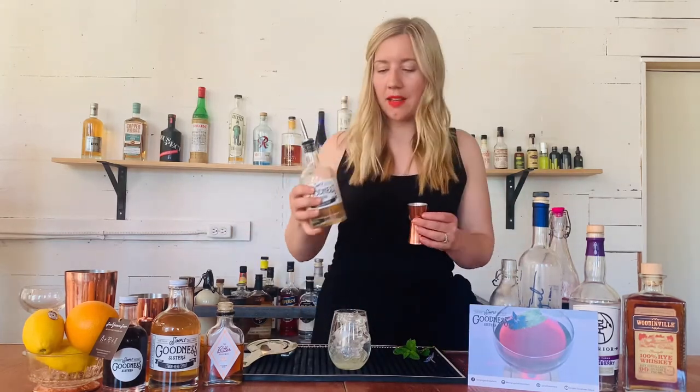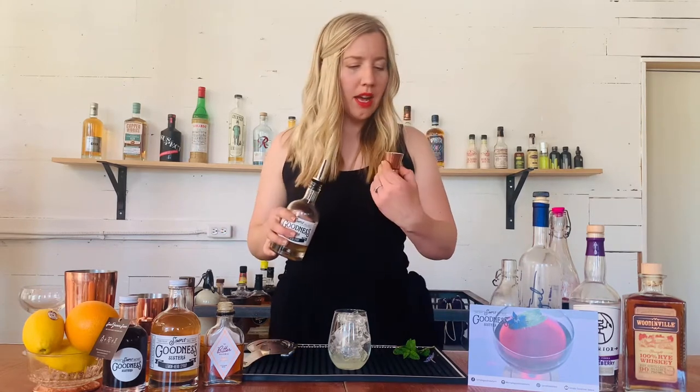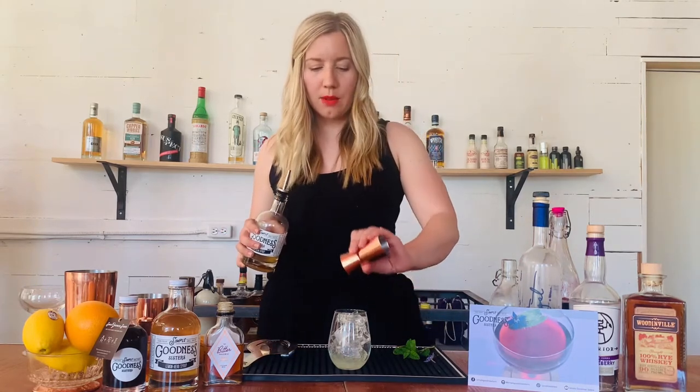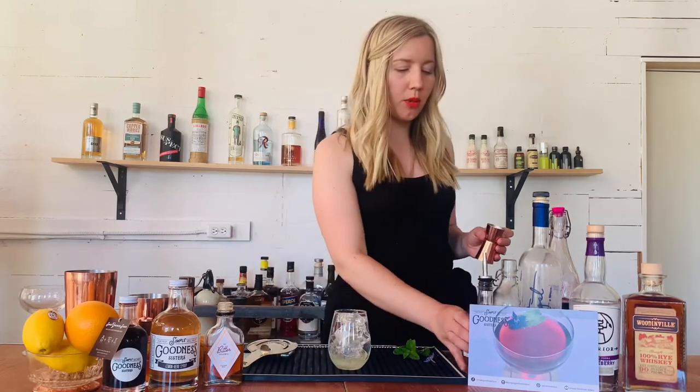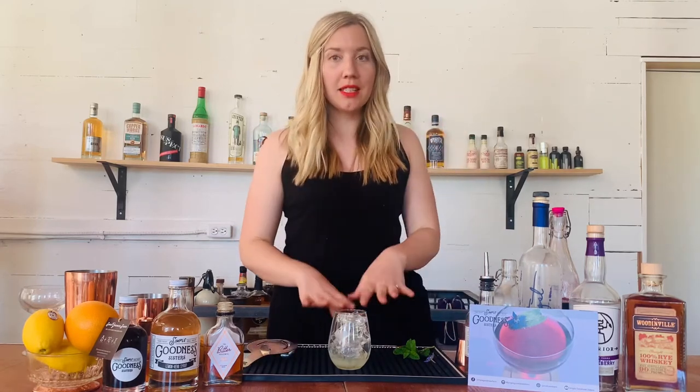We're gonna add our syrup next and it's just gonna be a quarter ounce. That doesn't feel like a lot, but traditionally tonic waters do have some sugar in them — that's why most tonic waters have about 90 to 100 calories. So you're actually gonna have a less caloric drink with this combination, and it's gonna have a lot more flavor and not as much of the bitterness that you get from quinine in a traditional tonic water.